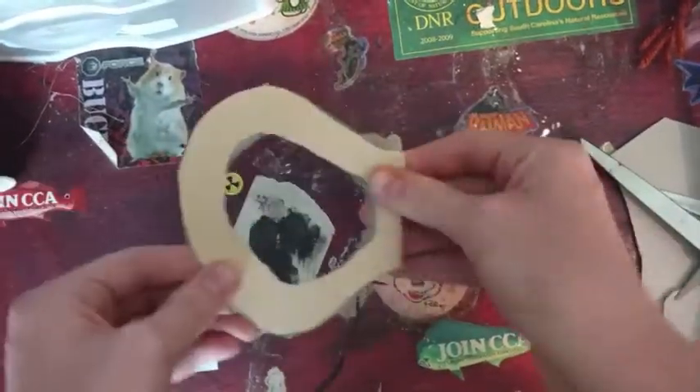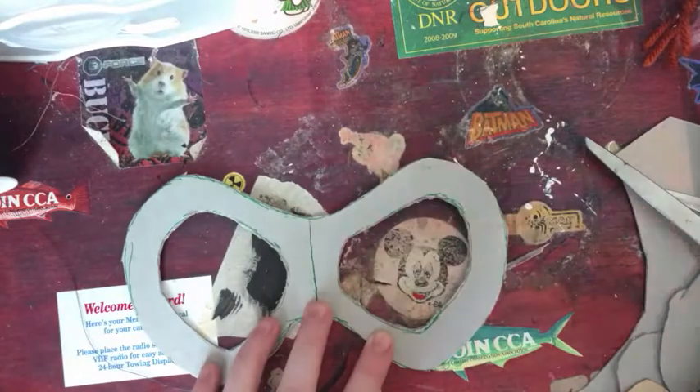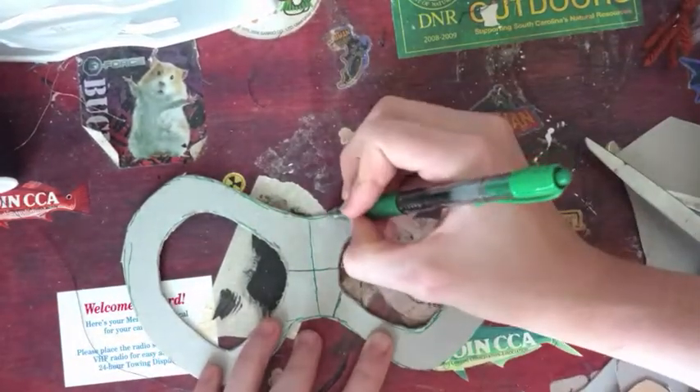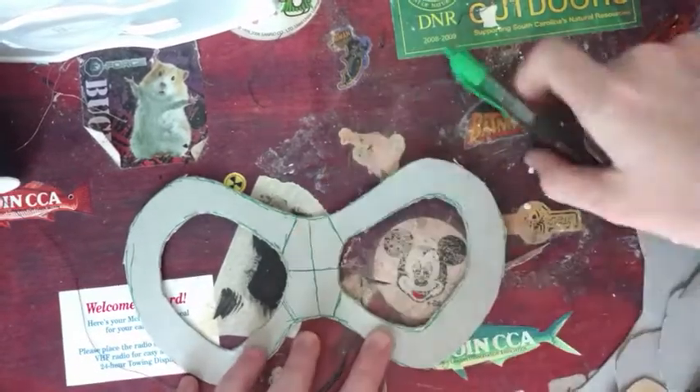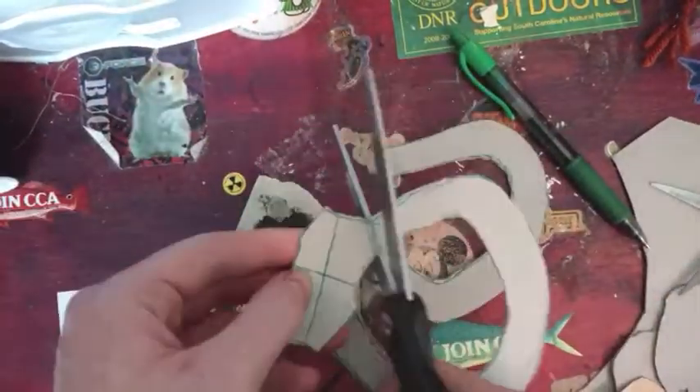Now take your mask and fold it in half. Take your pen and draw a line along the crease and then across the other way. Then draw angled lines where the mask reaches the bridge. Cut along all those lines except for the crease down the middle.